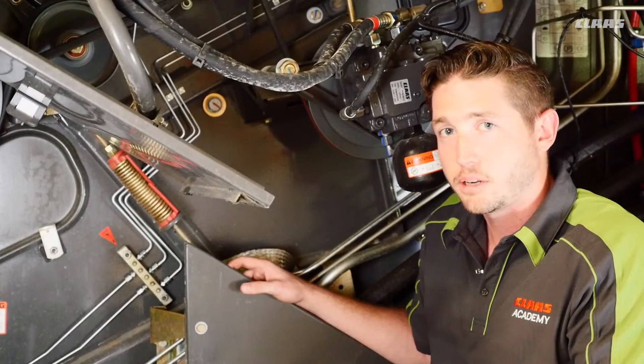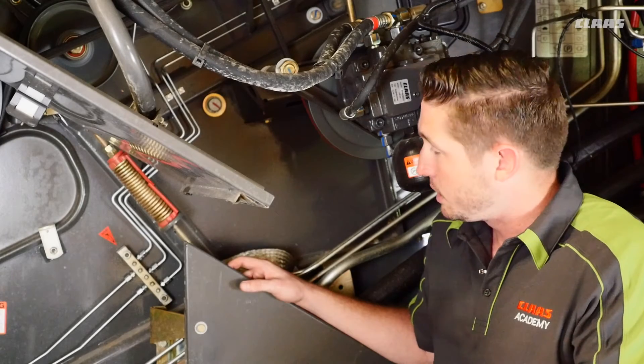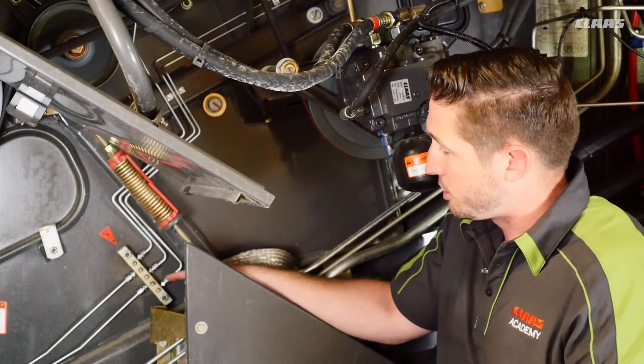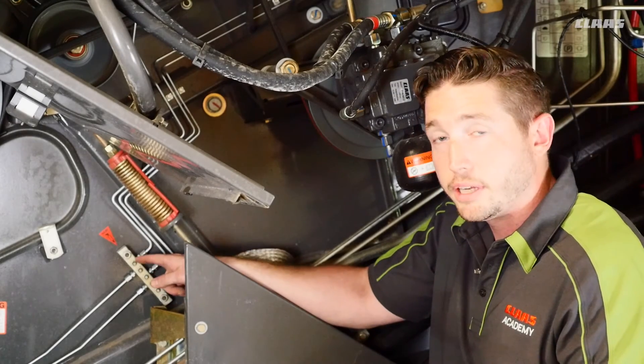We're on the left side of the machine and we're going to talk about our main component bearings. You can see a red sticker indicating that we have a 50-hour grease interval. You can see our main greasing block here. Grease each point every 50 hours.